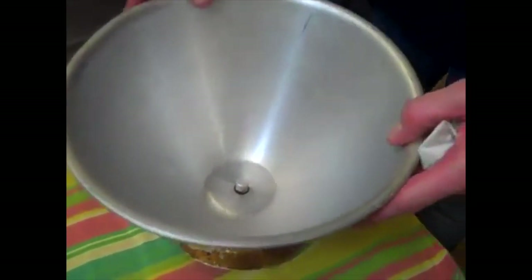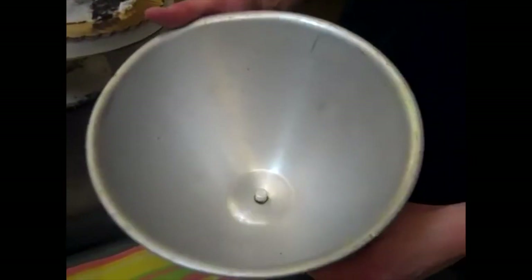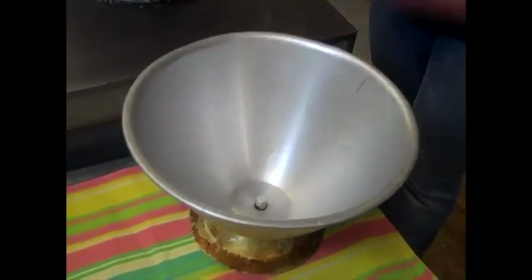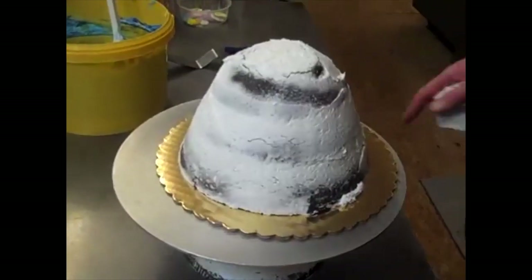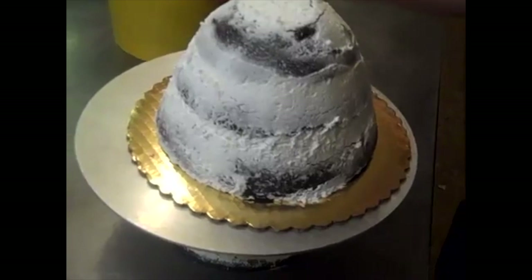We're using a Barbie doll cake mold pan — you can get it at Wilton, I think it's called the doll cake mold — and that's where you'll bake your cake. I've already gone ahead and crumb-iced my cake with some vanilla buttercream.